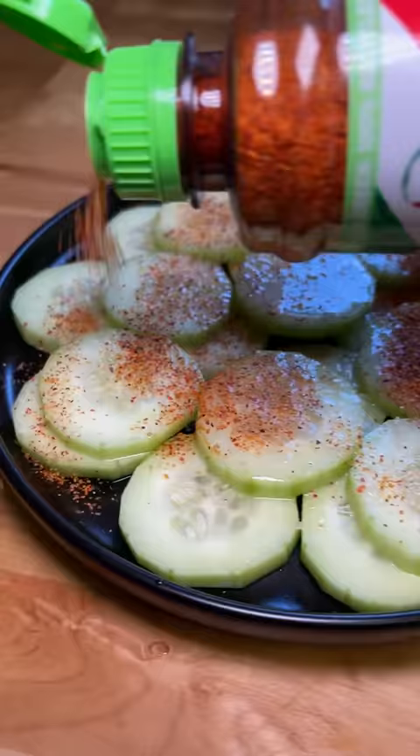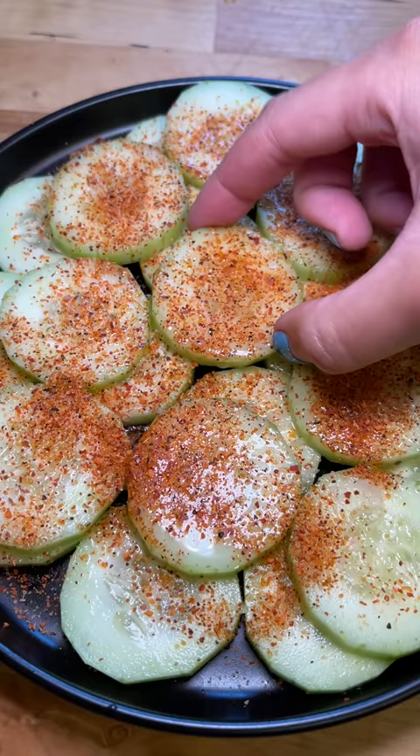Then I added the tahini but I accidentally got a little heavy-handed — I don't think I was supposed to add that much. Was my mouth watering at this point? Yes. Yes it was.